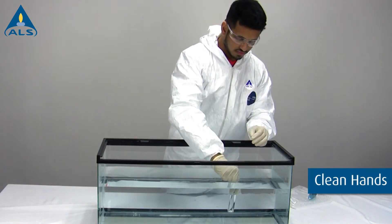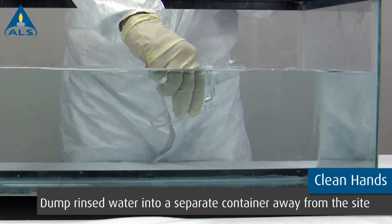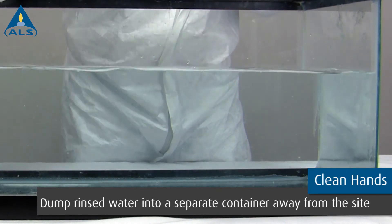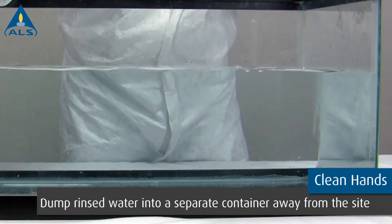If possible, submerge the sample container and remove the cap. Rinse the container three times using the sample to be collected. Please note that this process should be done as quickly as possible to avoid atmospheric contamination.